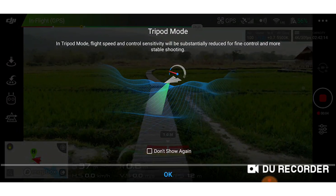In Tripod Mode, flight speed and control sensitivity will be substantially reduced for fine control and more stable shooting.